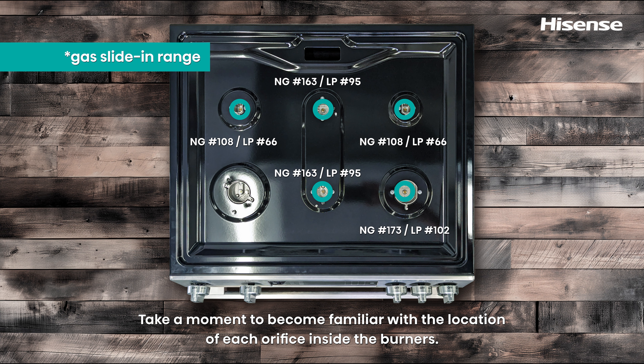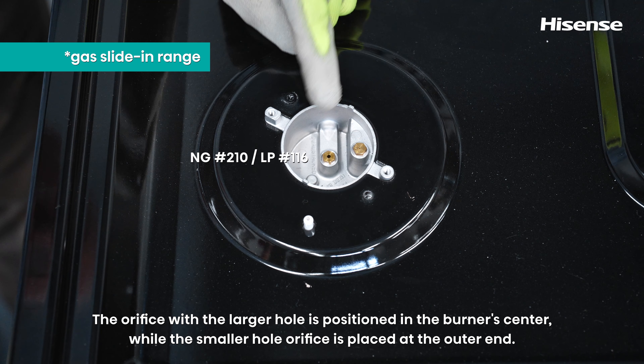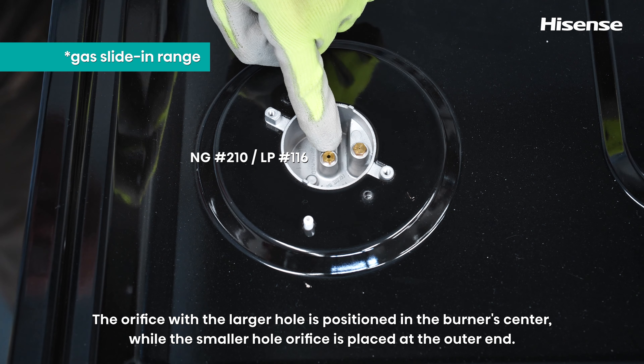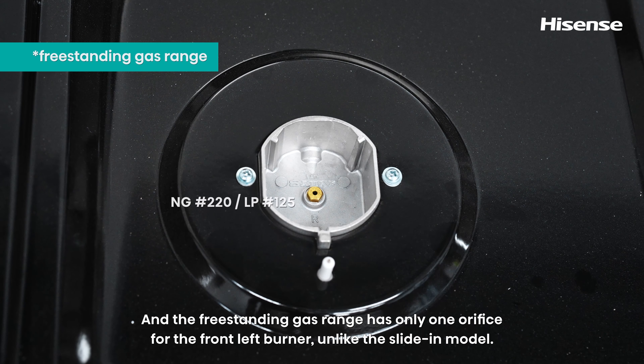Take a moment to become familiar with the location of each orifice inside the burners. Note: the front left burner on the slide-in gas range has two orifices. The orifice with the larger hole is positioned in the burner's center, while the smaller hole orifice is placed at the outer end. The freestanding gas range has only one orifice for the front left burner, unlike the slide-in model.